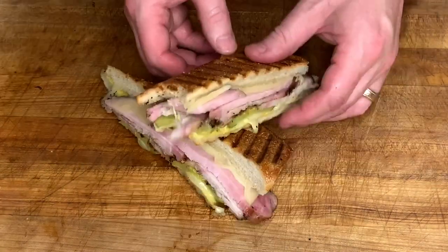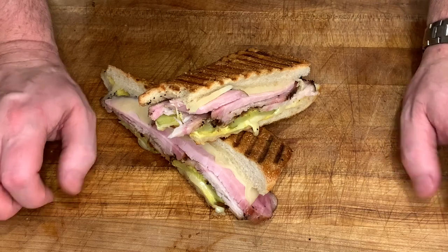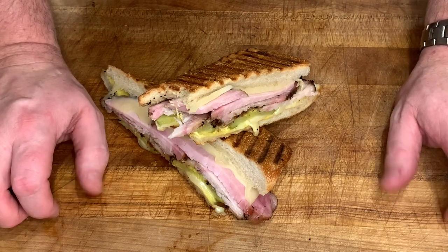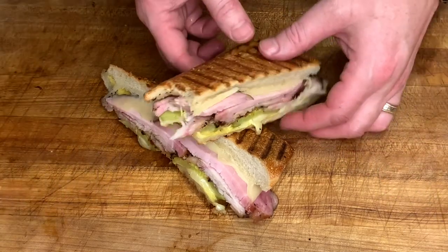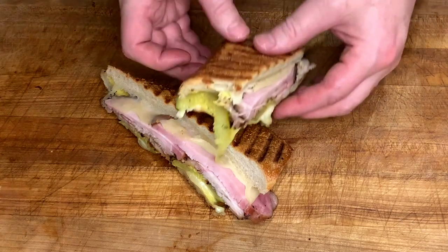That's really good. Thank you for watching. I hope you give this barbecue Cuban sandwich a try — you won't be disappointed. If you have any questions or comments, leave them down in the comment section below. Hit that subscribe button if you haven't already, and thanks for watching.